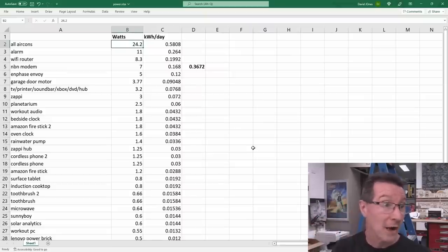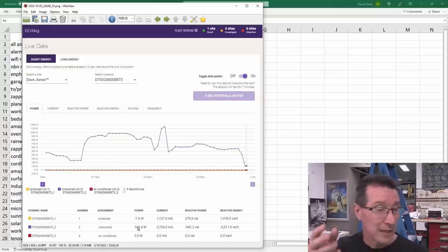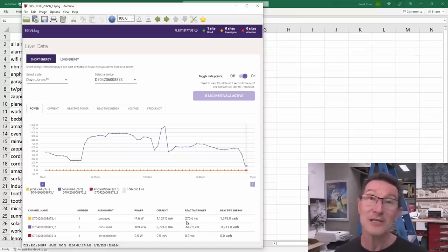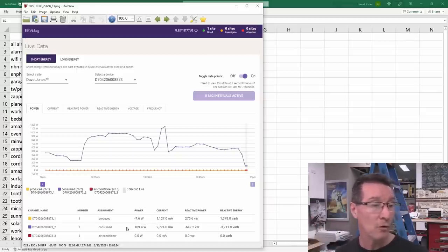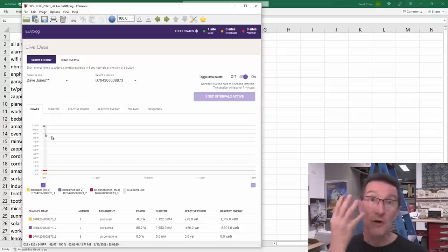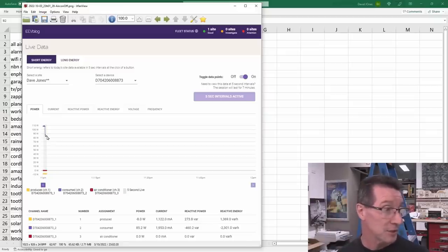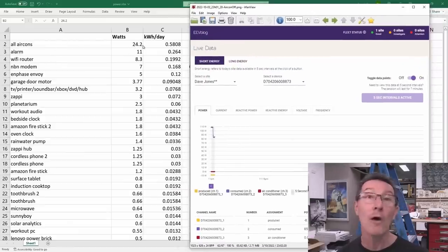I suspected the solar analytics might be better at night. I did it last night — just before 11 p.m. we switched off absolutely everything and it dropped down to 109.4 watts, giving us an extra digit of resolution. That's 642 VA apparent power — you're still 2.7 amps, but we're only being charged for the 109.4 watts. Then I switched off all four aircons and it jumped down to 85 watts — a 24.2 watt differential for the aircons.